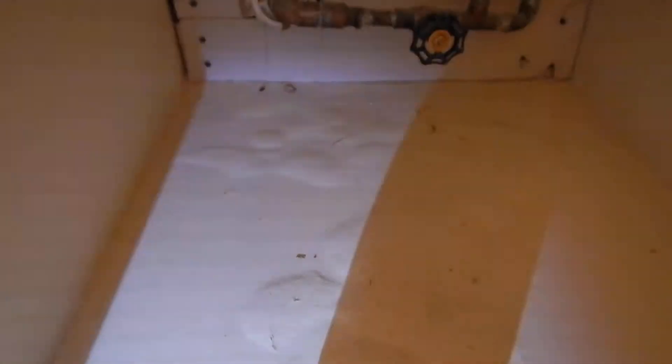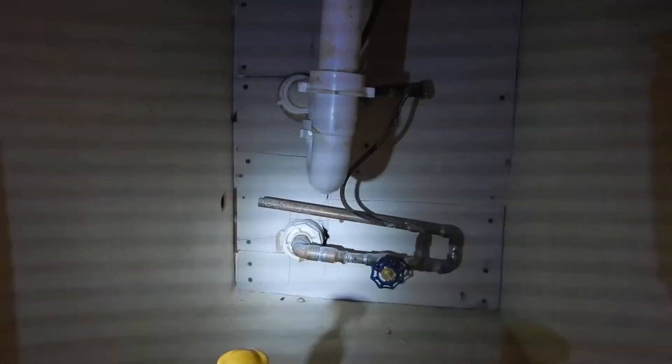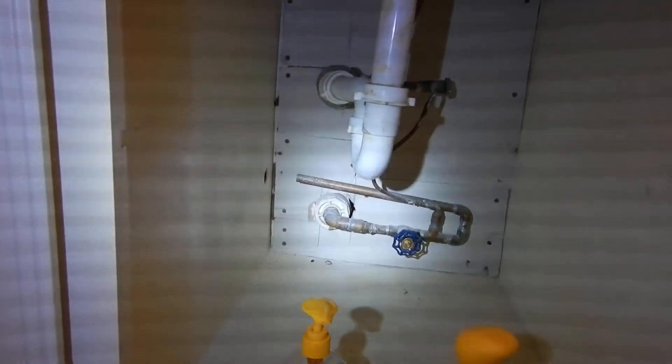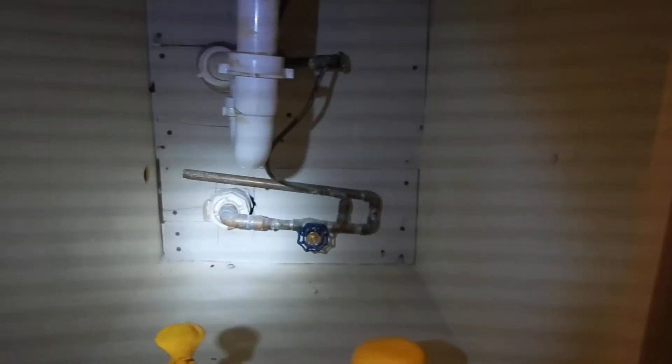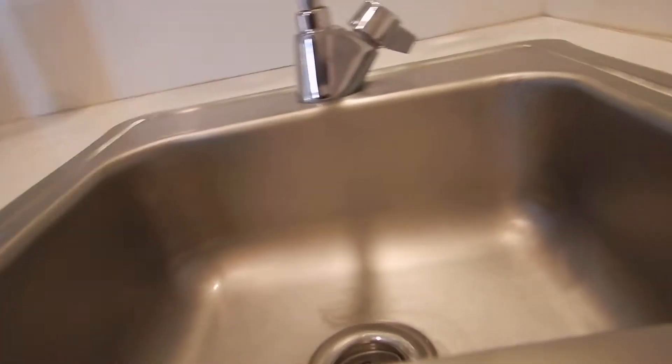There's some water damage on the floor underneath. You really want to find out what's going on here because this is not a conventional application. It looks like a drain line over there and a water supply — we may have cross-contamination. We don't know what we have; it's just a weird thing.